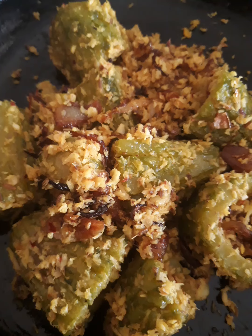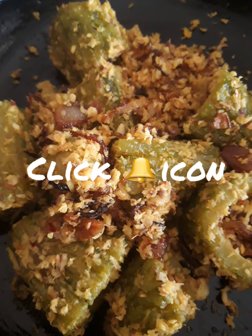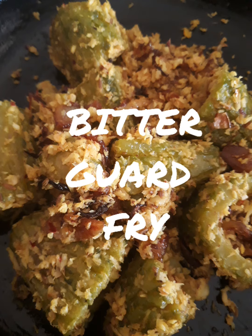Hello friends, welcome to Let's Try. Before getting into this video, subscribe, like, comment and share. Don't forget to click the bell icon to get my videos. Today we're going to try cooking bitter gourd, which no one likes, but we're going to make it in such a way that everyone likes it.